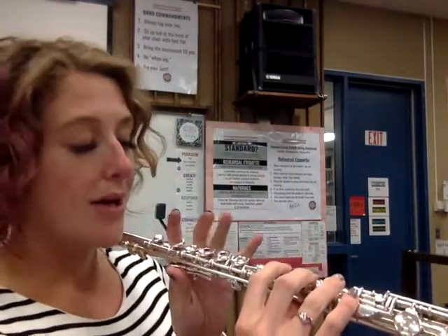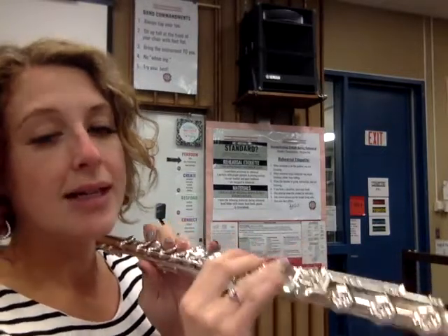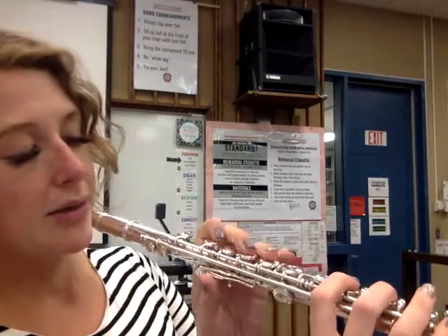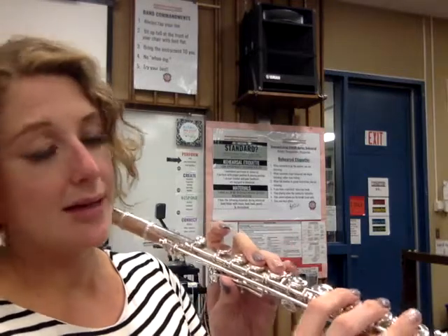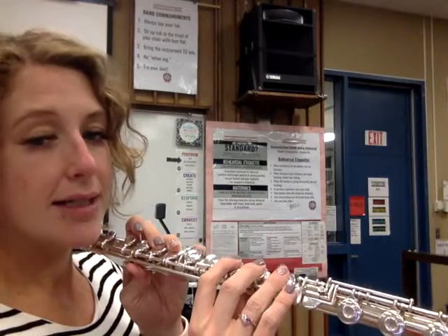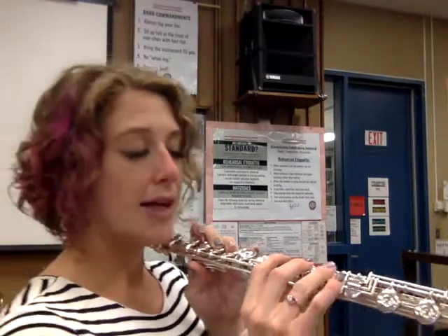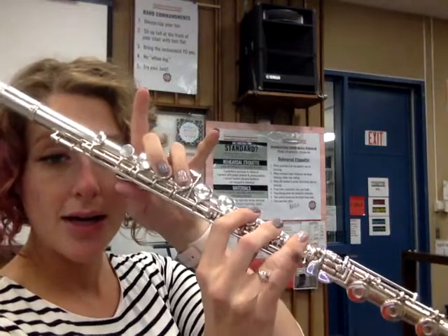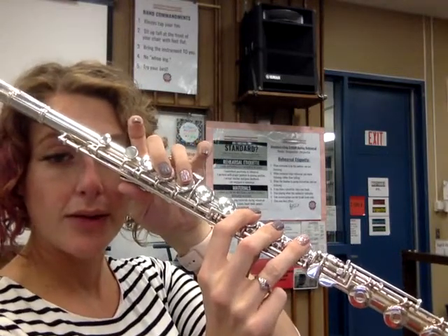The first note we want to try today is D as in dog. I call my fingers by number: thumb, one, two, three, four, five, six, and then right pinky. For D, we're going to press down thumb, then two and three in our left hand. Notice number one is not pressing, and the pinky is not pressing, but they're hovering above their homes. In my right hand, press down four, five, and six. Pinky is just hovering. I'll lift my fingers up so you can see them, but I want them to hover in their home position.